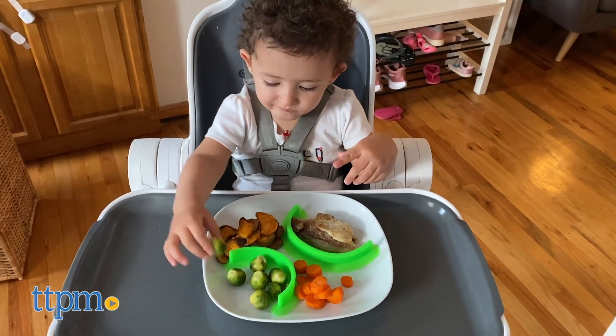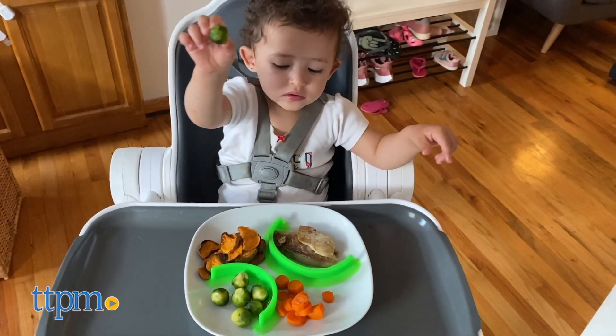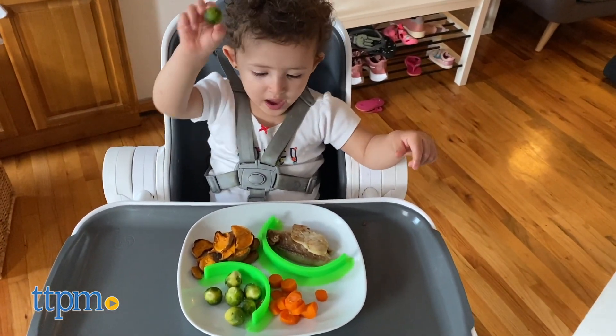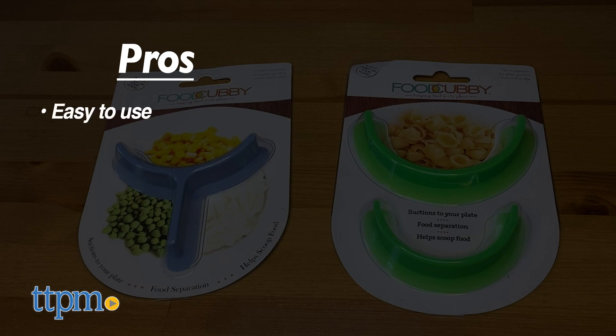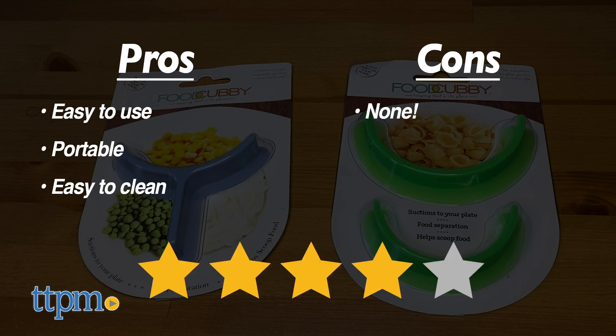I think these have great features and make a great gift for any parent. My pros are easy to use, portable, and easy to clean. I have no cons, so I give these four stars.